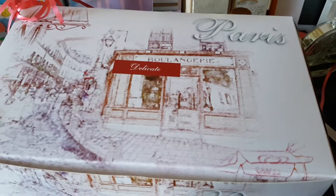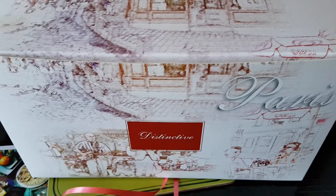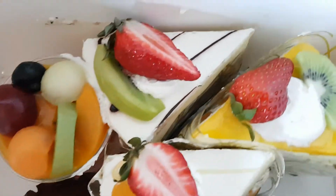I guess there's something special when you see a very pretty box like this. Let's see, let's see — can't wait to get this open! Tada! So, a lot of fruit cakes in here.